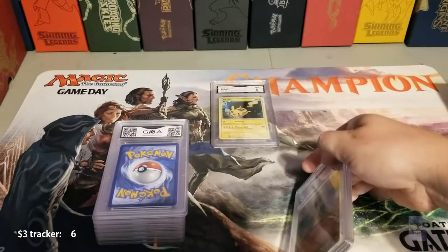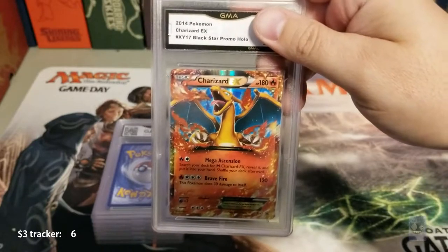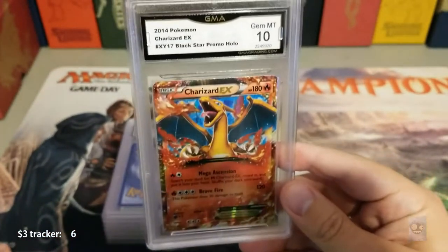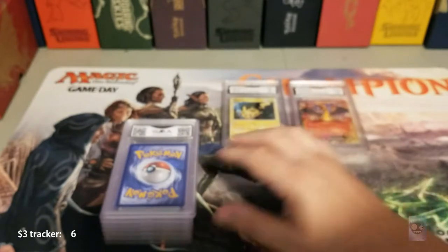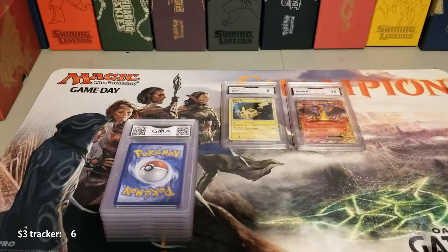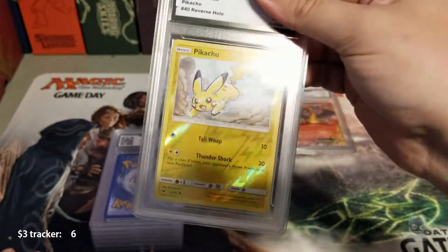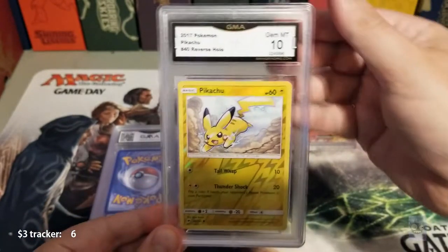I kind of sent off a Pikachu theme with this batch, along with some Charizards. They didn't keep them in order, but that's okay. This one was a Charizard — just trying them out — and I got a 10 on it. It's a black star promo. So far: one 9, one 10. This next one is a Pikachu reverse holo — nothing special, just part of the Pikachu theme — and I got a 10 on that one too.